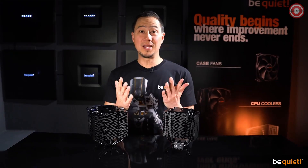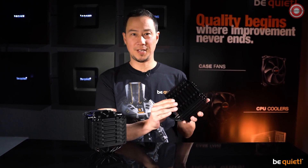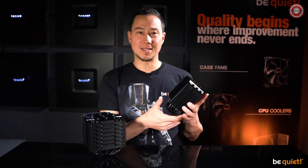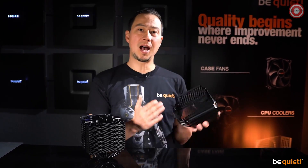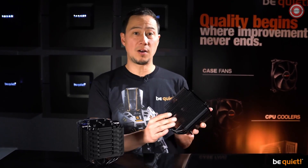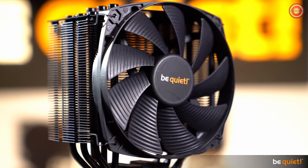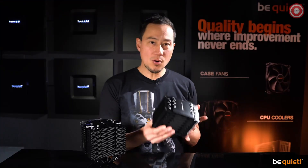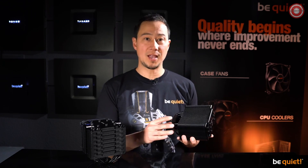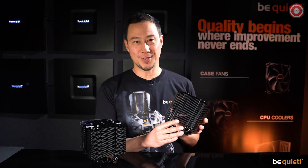If you're familiar with the Dark Rock series, you will immediately notice the new matte finish — and that's not just to make our designers happy. The new coolers are covered in a special coat of paint that comprises mostly of ceramic particles. During development, using this coating resulted in a noticeably improved heat transfer, making it highly useful and not just a treat for the eyes.